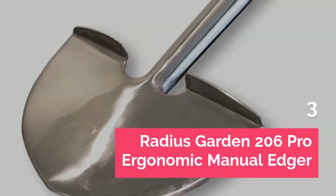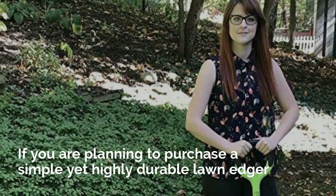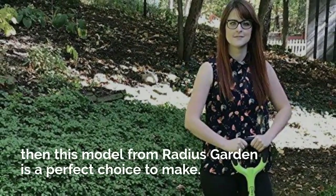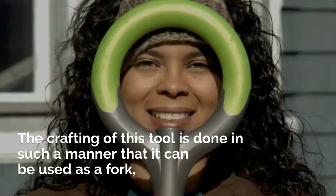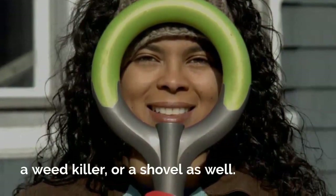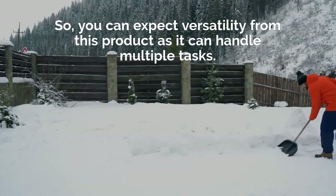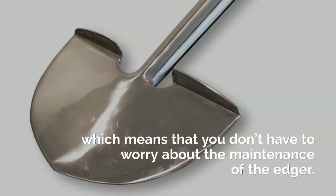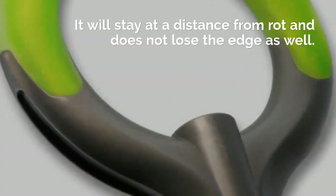Radius Garden 206 Pro Ergonomic Manual Edger. If you are planning to purchase a simple yet highly durable lawn edger, then this model from Radius Garden is a perfect choice. The crafting of this tool is done in such a manner that it can be used as a fork, a weed killer, or a shovel as well, so you can expect versatility from this product. The ergonomic design is made of stainless steel, which means you don't have to worry about maintenance. It will stay at a distance from rot and does not lose the edge.